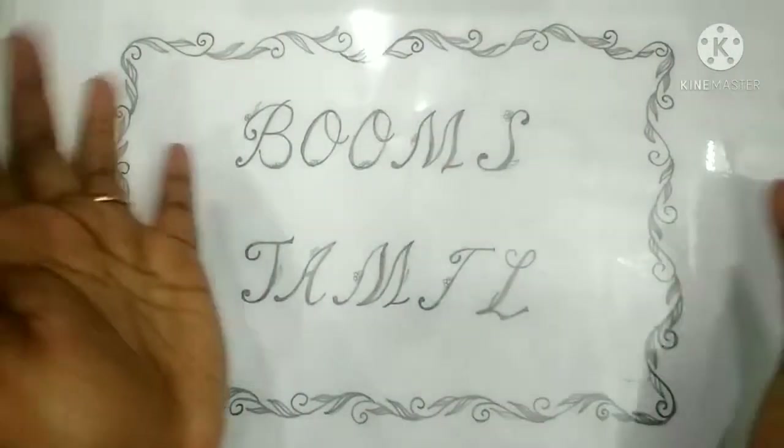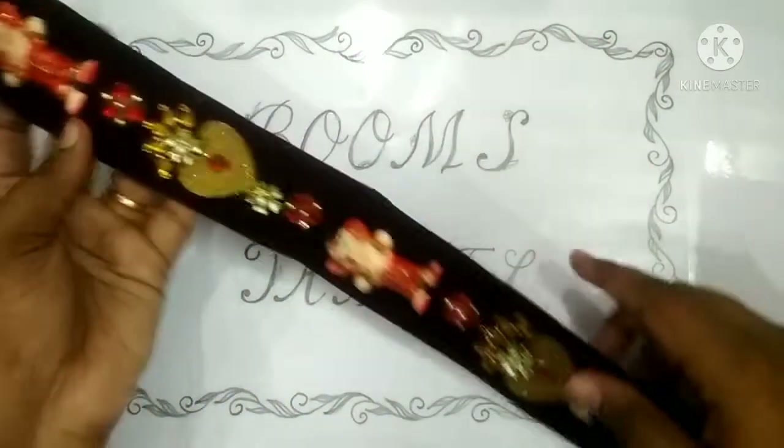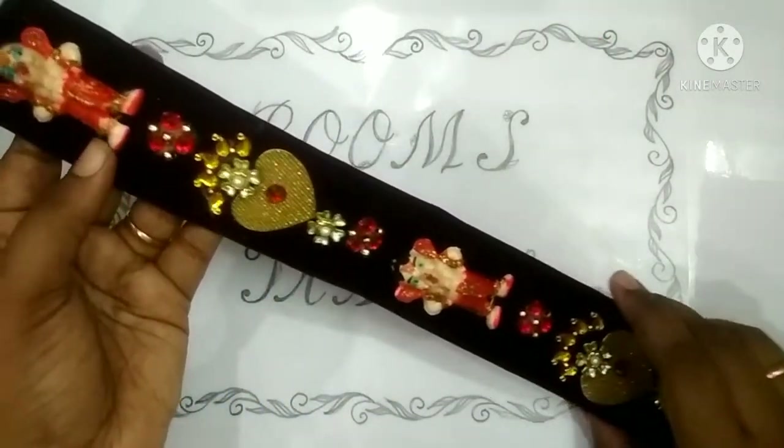Hi friends, welcome to Boomstamil. We are going to see a video today. Let's see what we are going to see in the video. We are going to see what we are going to see in this first video.